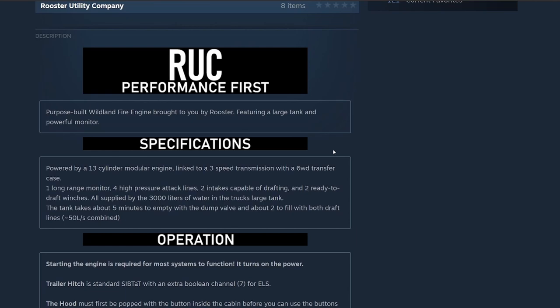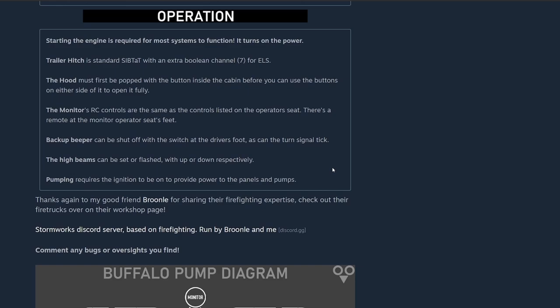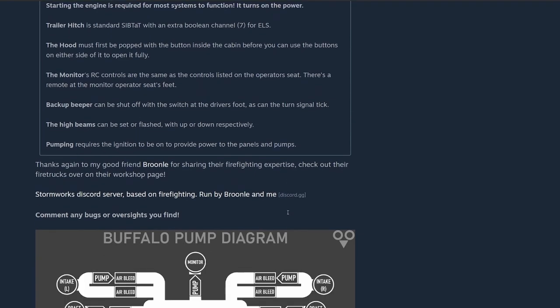The tank takes about five minutes to empty with the dump valve and about two to fill with both draft lines — 50 liters per second combined. The engine is required for most systems to function. Trailer hitch is standard SibTat with an extra Boolean channel 7 for ELS. The hood must first be popped with the button inside the cabin before you can use the buttons on either side to fully open it. The monitor's RC controls are the same as the controls listed on the operator's seat.